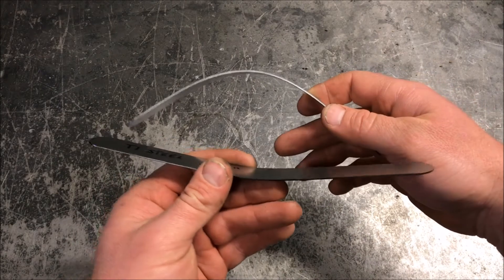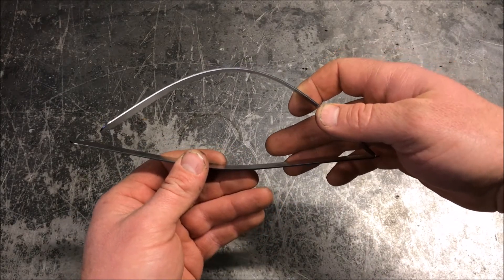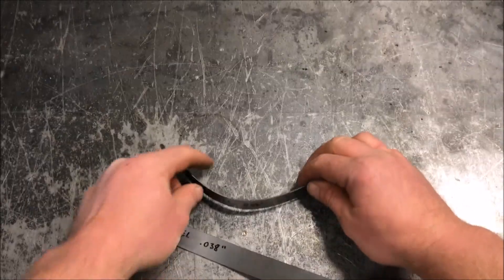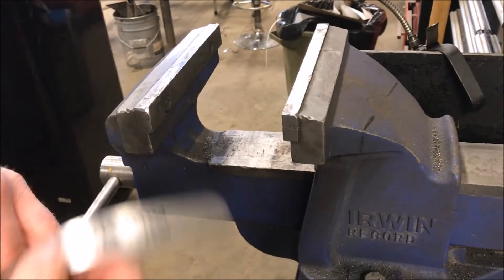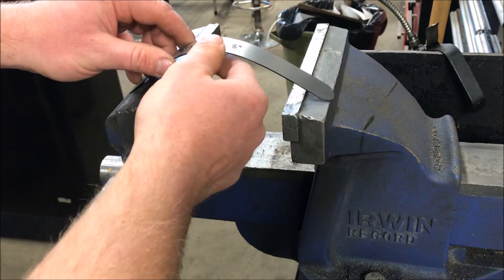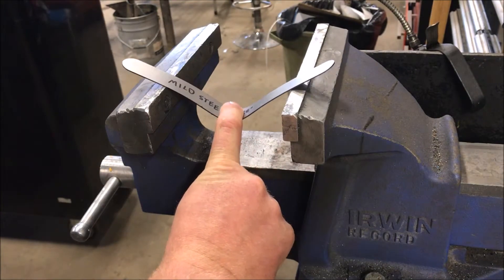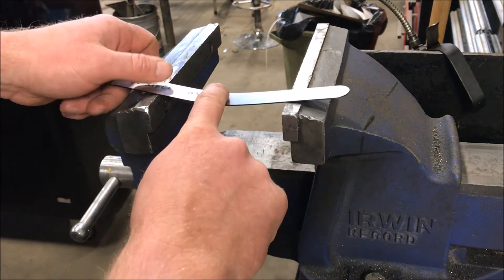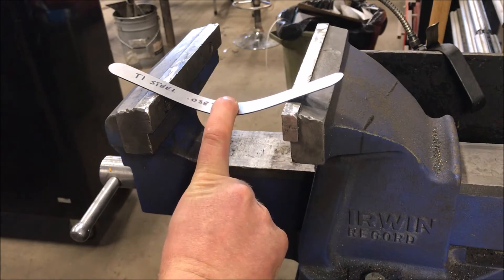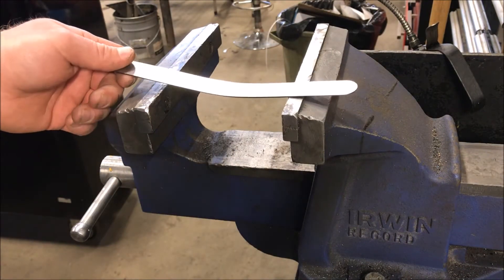Now we'll give you a demonstration on what it takes to straighten this stuff out. With the mild steel set up in the vise, I can straighten it out with one finger — no problem, bends like butter, quite easy. With the T1 set up in the vise, it's already bent and we can't bend it back — it's quite a bit stronger.